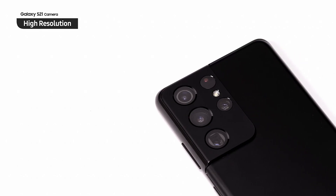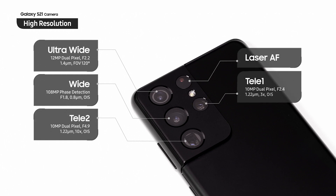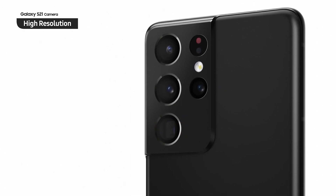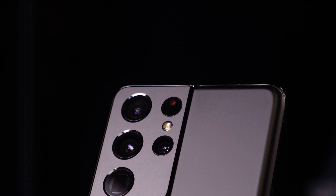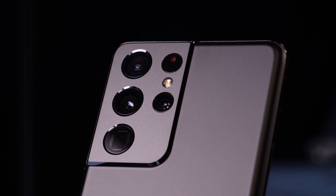The S21 Ultra is going to have a different layout. It's going to have two zoom cameras — a 10MP 3x zoom and a 10MP 10x zoom — a 108MP sensor for the main camera, a 12MP ultra-wide and 40MP for the front shooter. It's going to shoot 8K at 30fps with both cameras and 4K 60fps with all of the cameras.